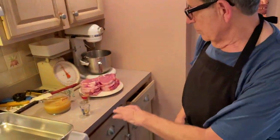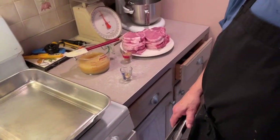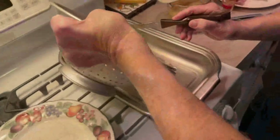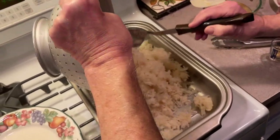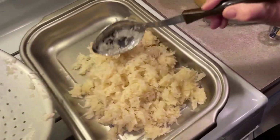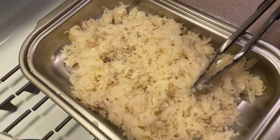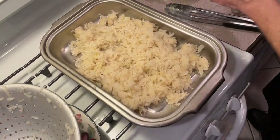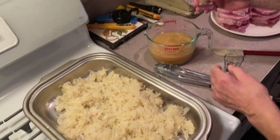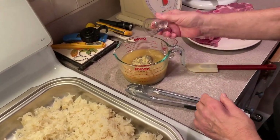First thing I want to show you is our ingredients. Now I'm doubling everything, so you're just going to do everything in half — and in the description you're going to find all the ingredients listed for you to do six pork chops. If you want to do 12, then you do it. What we got here is applesauce and we're going to mix it with our brown sugar, mustard, and a little pepper.